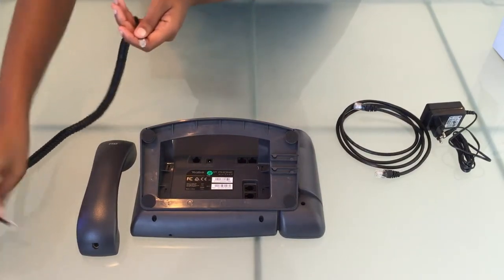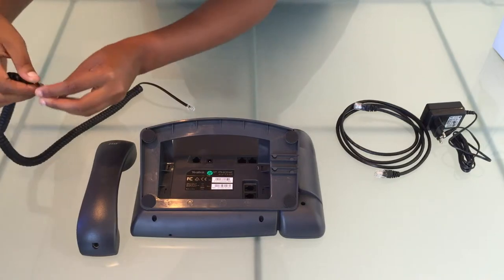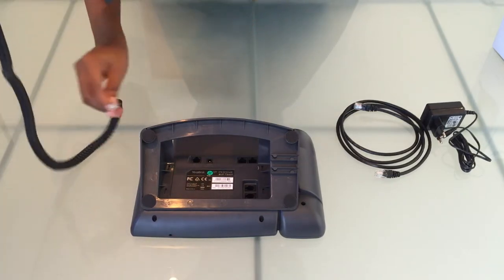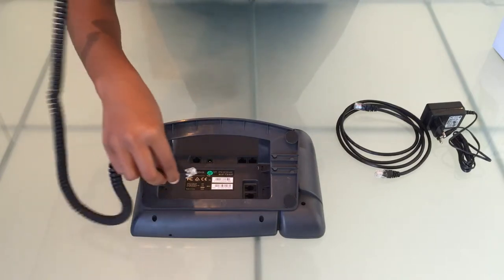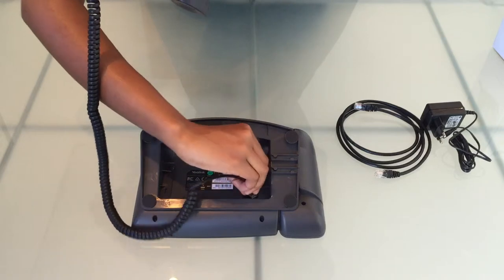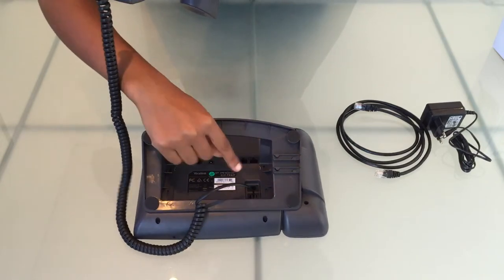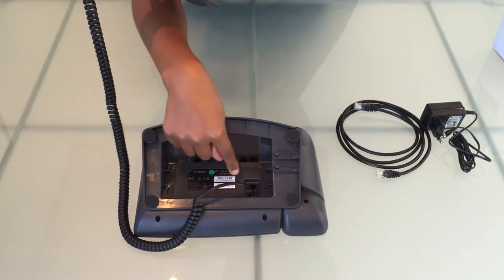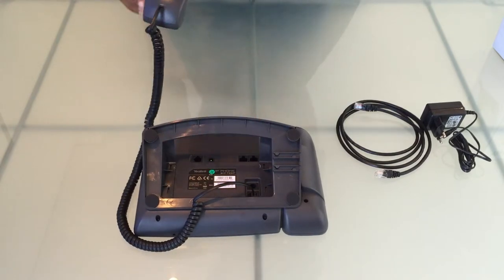Let's take our handset cord and insert one side of it into the port on our handset. The other side goes into the handset port on the base unit. That port is for an optional headset.